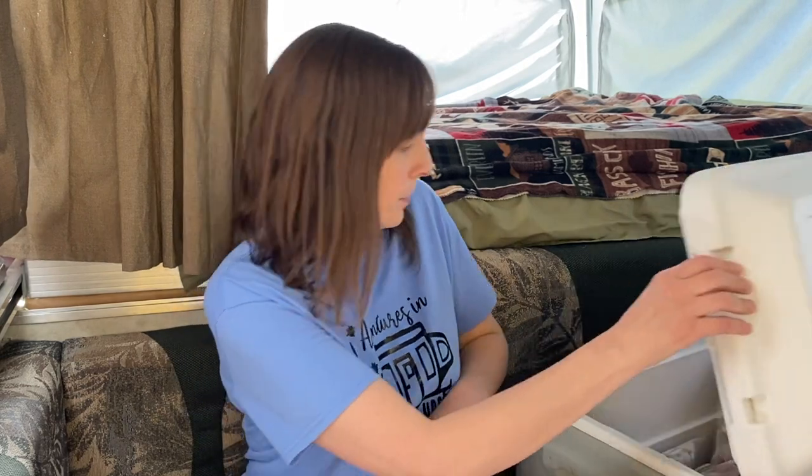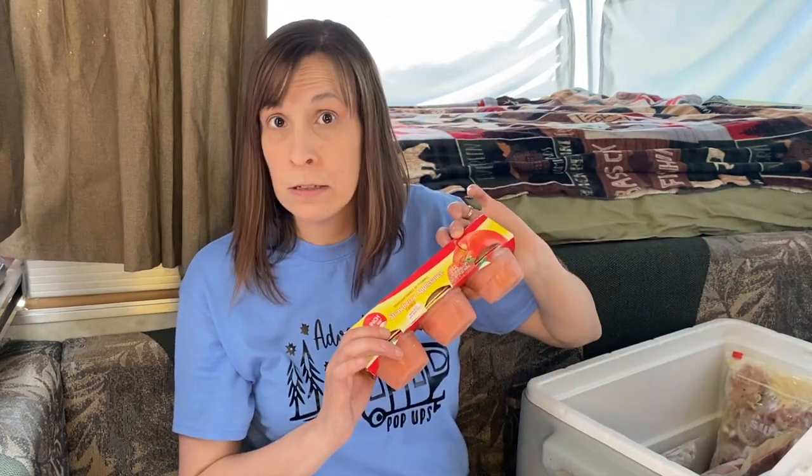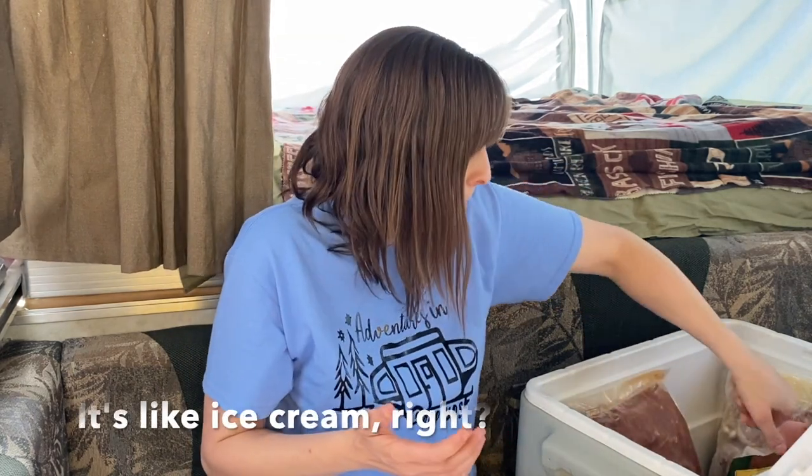I'm going to show you some of the stuff that we are bringing on the trip we're about to go on, to give you some ideas of what you might like to do. First of all, I freeze as much as possible, because then we pretty much don't need any ice the whole trip. For instance, applesauce frozen — if it's not quite thawed all the way, it's like ice cream. Juice boxes: not only does it work in the cooler, but when we get to a campsite I put them in the fridge to help it cool down faster, and you need them to thaw by breakfast anyway.